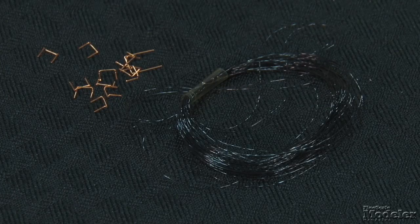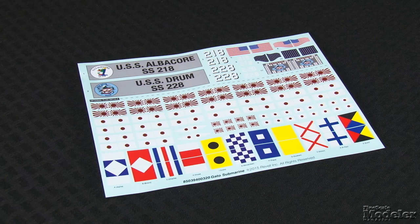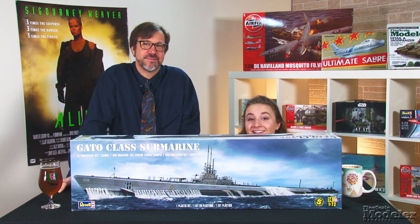Preformed wire is used for crew steps and thread connects the stanchions. A stand supports the massive model. Decals provide hull numbers and nameplate labels for the USS Albacore and USS Drum, both in Measure 32-355B camouflage. National and signal flags are also included. There's a lot in this box to sink your teeth into.